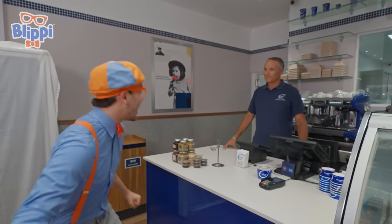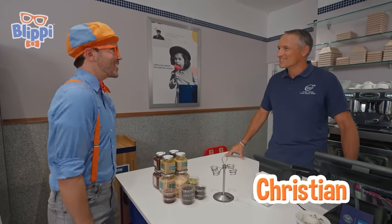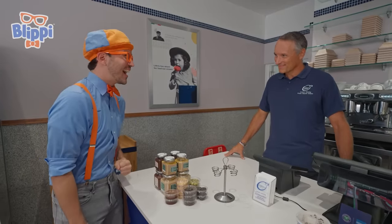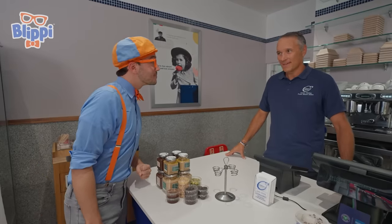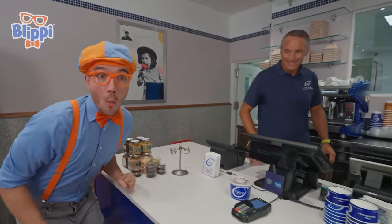I think I see someone who can help us get some gelato. Hi there, I'm Blippi. What's your name? My name is Christian — welcome to Adano's. And do you work here? Well, I'm the owner. That's amazing, it's very nice to meet you. I was hoping to get some gelato today and escape the rain outside. Do you think I could try some? Yes, indeed. Is that it over here? Real gelato!